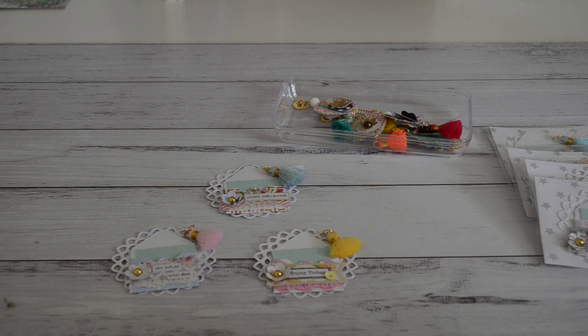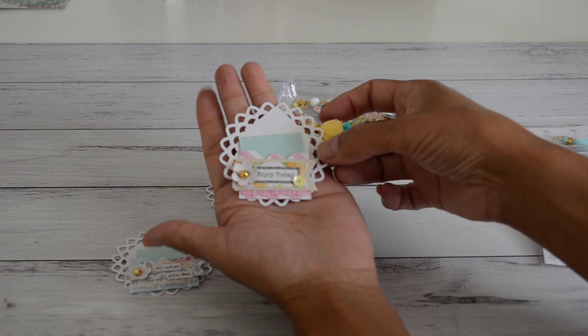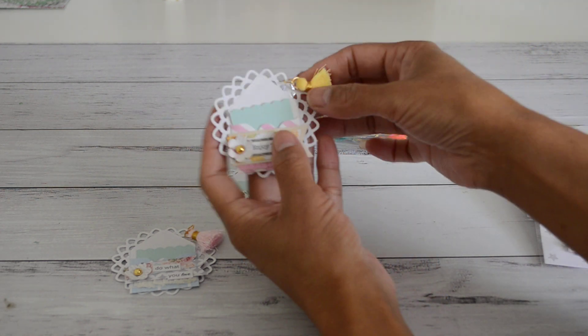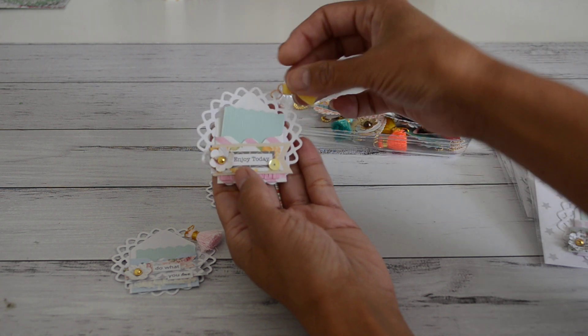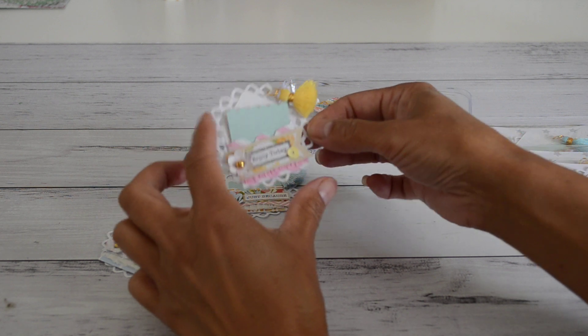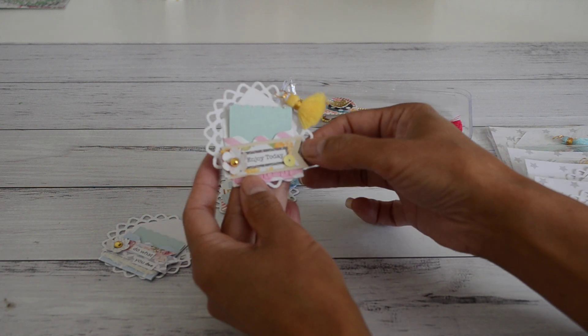I'm going to show you guys a couple of projects that I've done. I did post one of them on my Instagram a couple of weeks ago, and for those that don't have Instagram, I thought I would share it here on this channel as well. It's this really cute teeny mini embellished envelope on a die-cut shape that I had cut out. I placed it on the front, and there's a little teeny note card that you can write a note on. I also added a tassel, and the circle shape backing measures about two and a quarter inches wide.